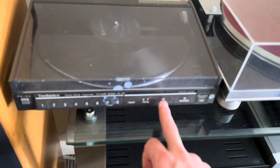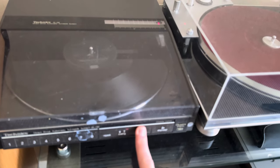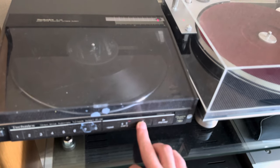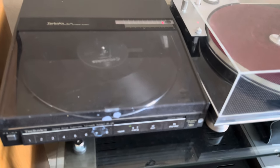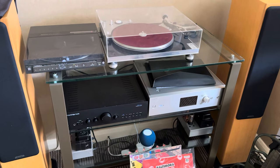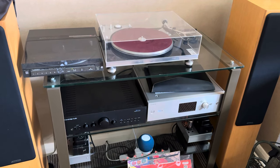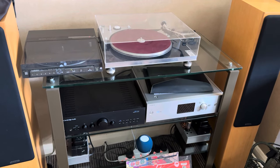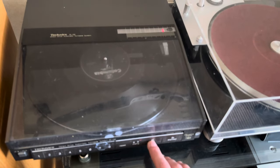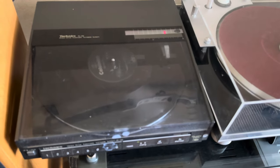If I press cue, we can move the arm over — bit quirky. If I press cue from there I can't move it, but from here I can. I don't really know how to use it to be honest, but there we go, it's working.